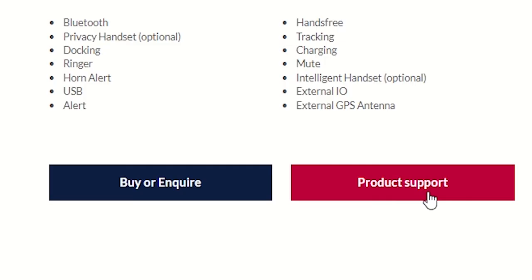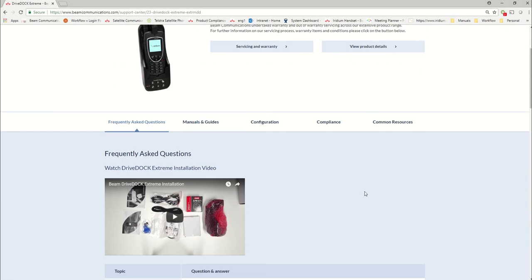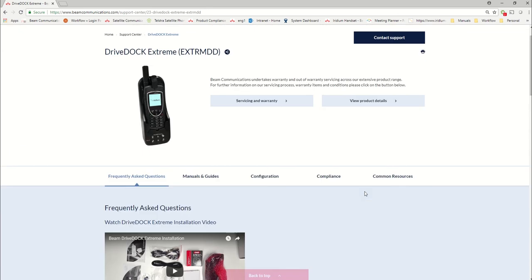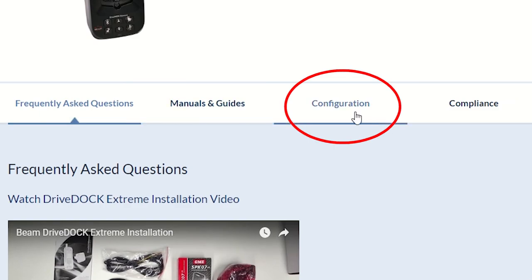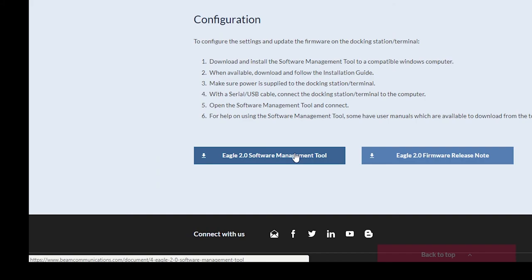Then go to the product support page — this is where you can find any technical support related content. Then go to Configuration. Here in Configuration is where you can find the software management tool download link along with some instructions.